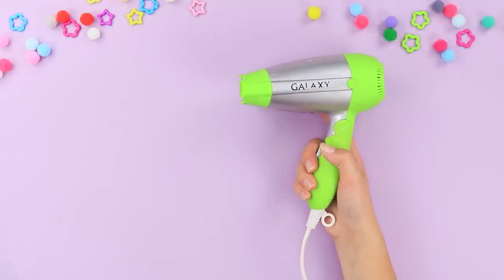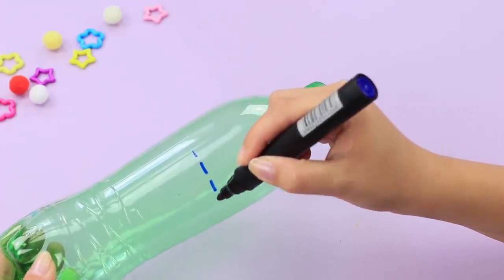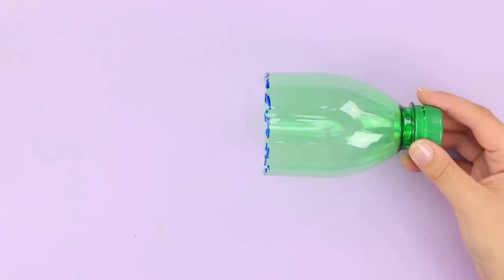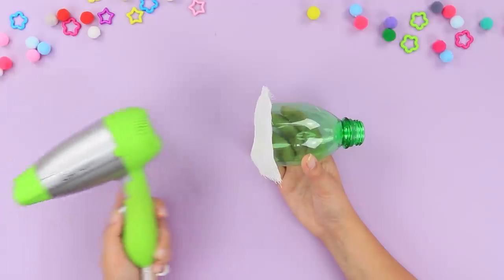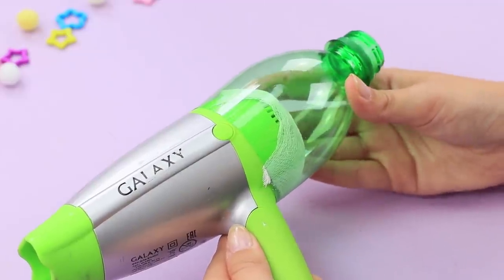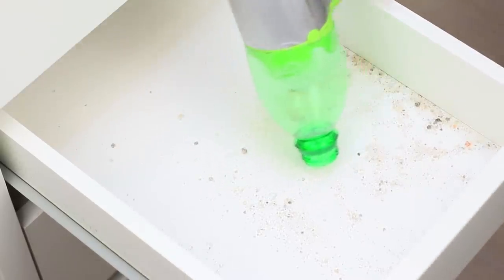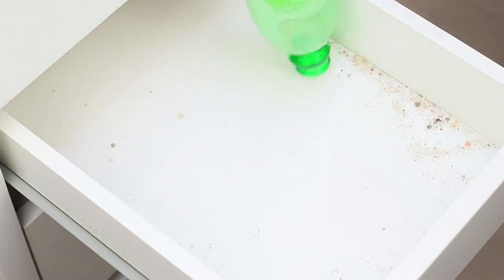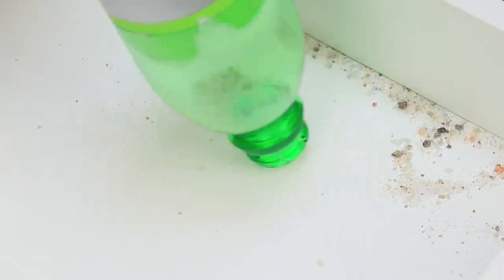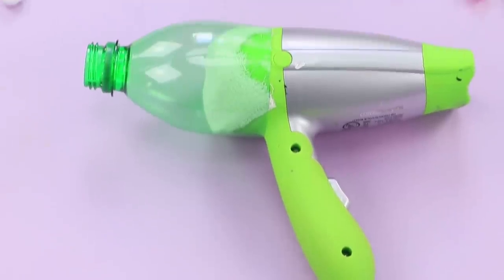For this life hack, take a hair dryer and a bottle. Use a marker to mark the place of the cut on the bottle. Cut it, then put a piece of gauze on the bottle and attach the bottle to the back of the hair dryer. The result is a mini vacuum cleaner! The vacuum hair dryer handles trash even in the most distant places and easily pulls small particles out of your furniture. After cleaning, the trash is easy to remove from the plastic nozzle.